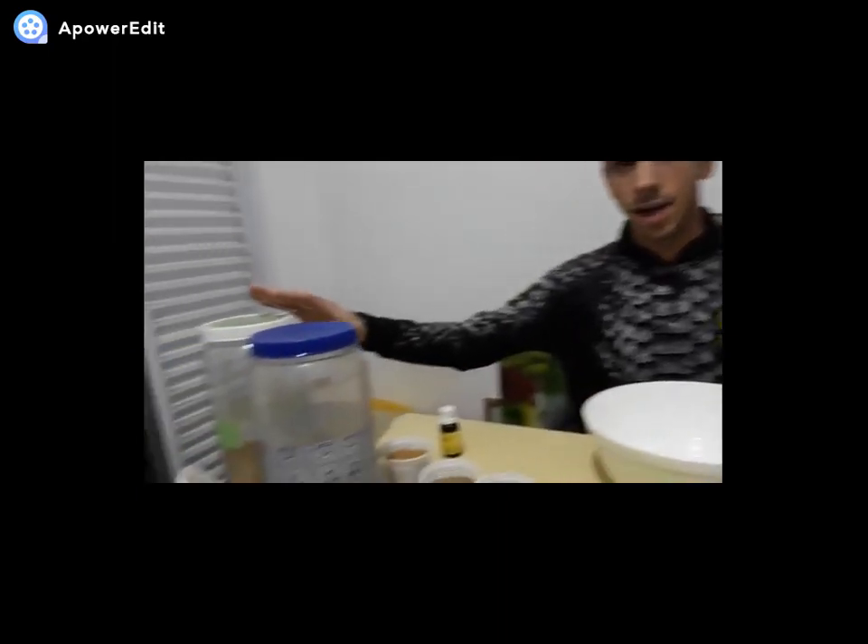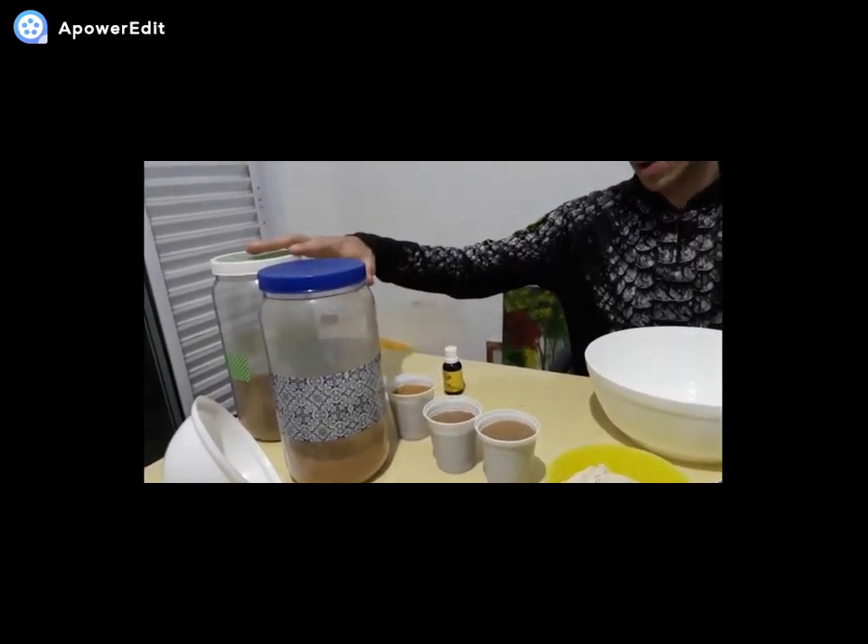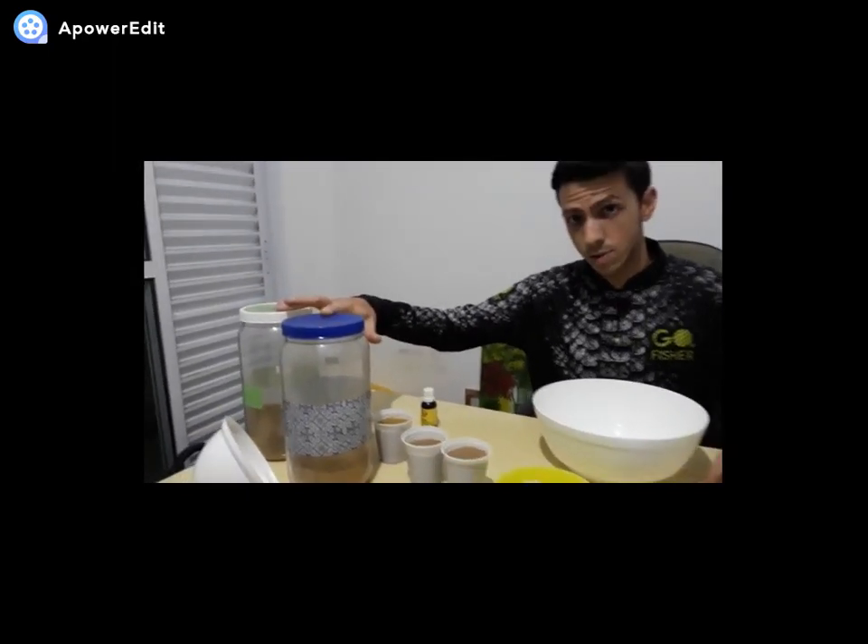Tudo beleza? Sejam bem-vindos ao canal Escola da Pesca. A aula de hoje será como fazer uma massa para pescar tilápia. Nós vamos utilizar como ingredientes amicil e biotruta — essas duas massas são bastante conhecidas entre os pescadores.